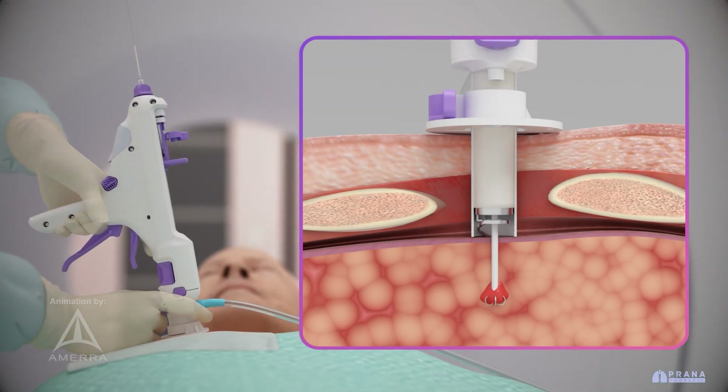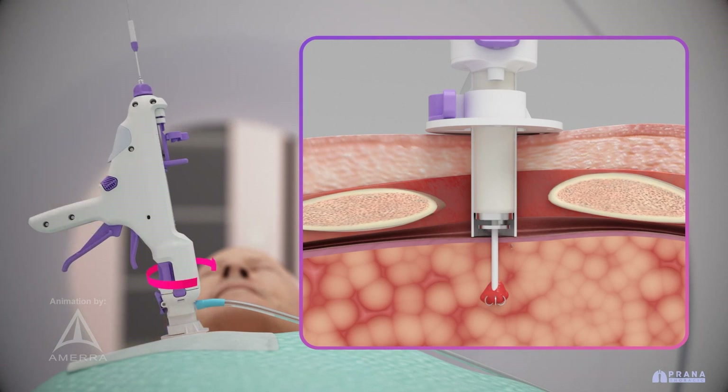The coring device is aligned and secured by mating with the port, ensuring precise positioning. The device cores down into the lung using a helical dissector.